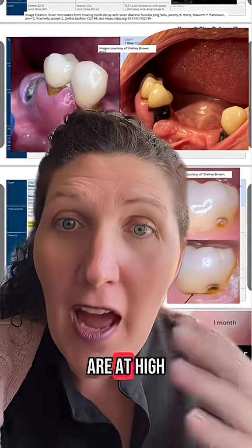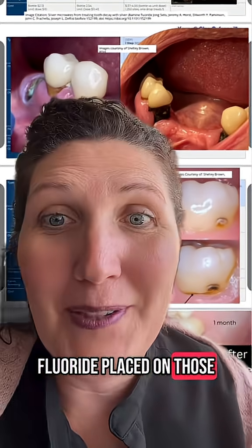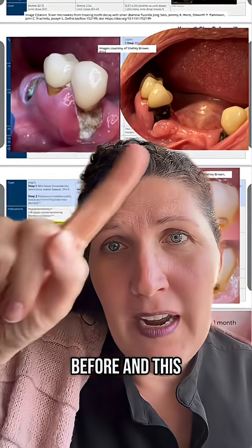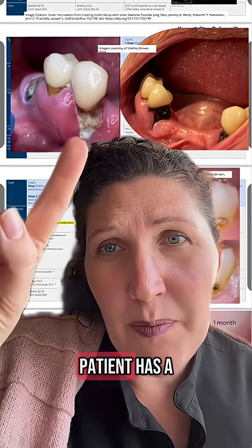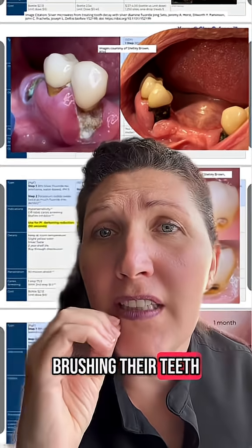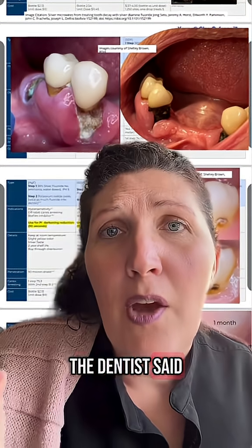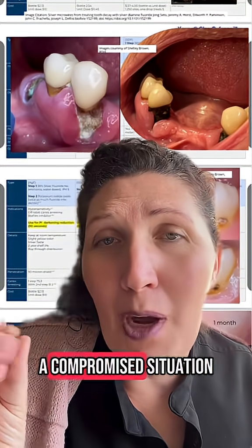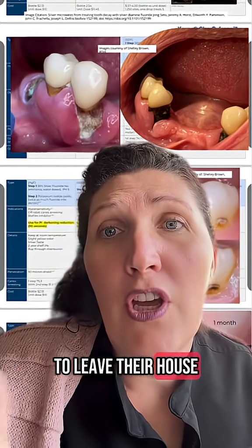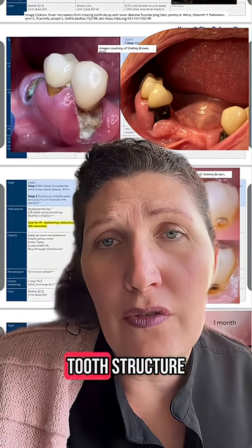Any areas in your mouth that are at high risk for cavities, you need to have a silver fluoride placed on those. So this over here is the before and this is the after. You can see here this patient has a lot of biofilm on their teeth — they actually have a hard time brushing their teeth. These teeth do need to be extracted, the dentist said, but they're in a compromised situation where it's very hard for them to leave their house. So I painted silver diamine fluoride onto this tooth structure.